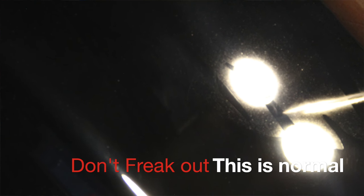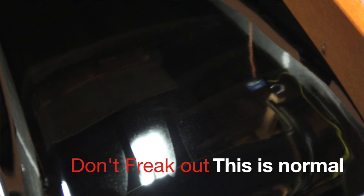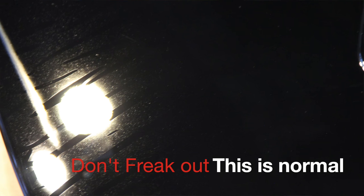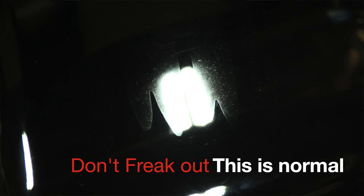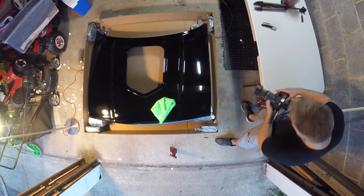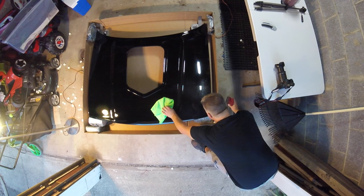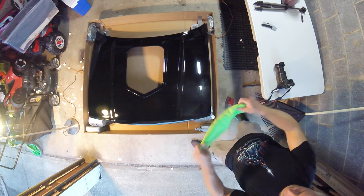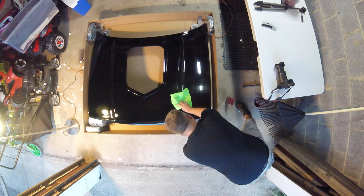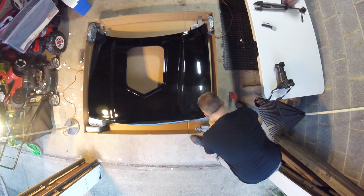I'm zoomed in — it looks a lot worse on camera actually, which is pretty cool. So I still got the overhead camera going. Right here I am totally freaking out, holding myself together because the camera's running. In my head, this hood looks terrible. I mean, they're a little exaggerated in the photos. But if you spent all that money for a painted hood and saw that, you'd pretty much freak your head off.